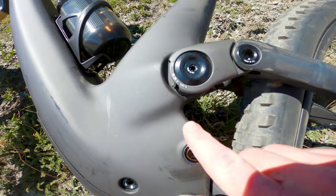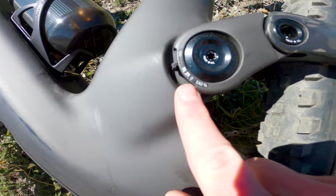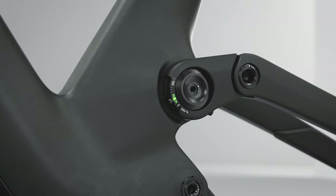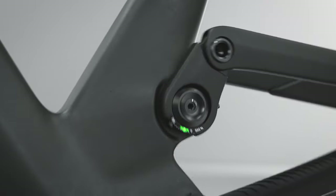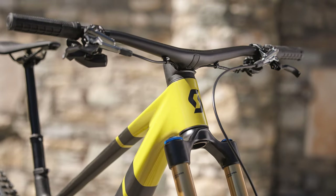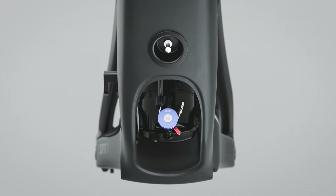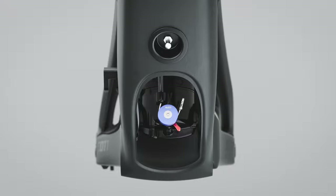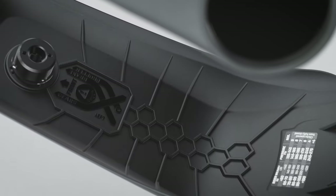A dial on the side of the top pivot bearing rotates and through friction sticks at your sag level to show you how much travel you're compressing when sat on the bike. It's quite easy to use, but not as obvious as an o-ring on a shock shaft might be, as you still have to get off the bike to have a look at it. Continuing the clean looks of the frame, the rear brake and twin-lock cables are routed internally through the headset. In a nice design touch, the cable routing is detailed on the inside surface of the door to the shock access, something that should help home mechanics during servicing.